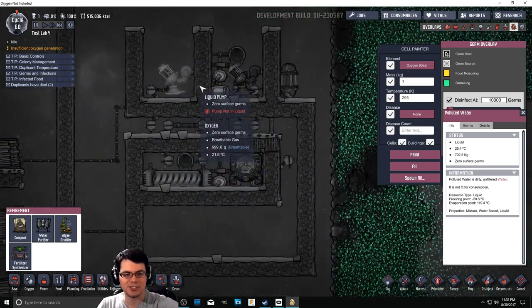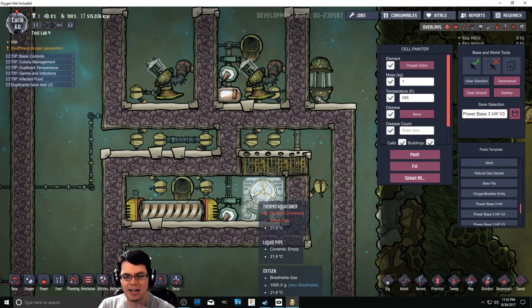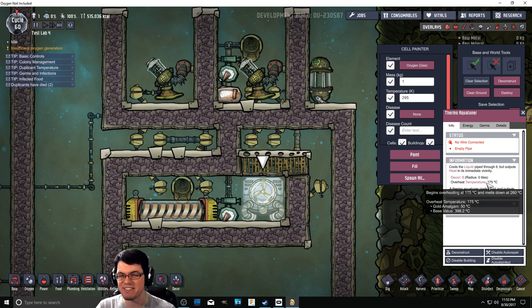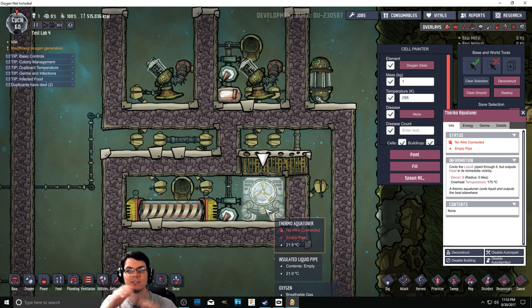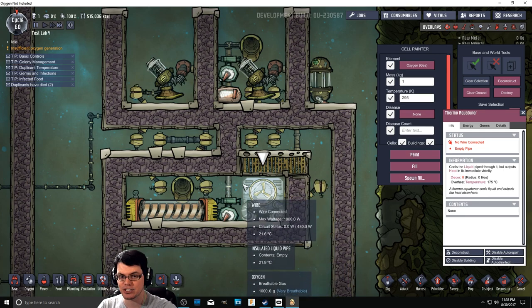We're going to take that, put it up here, and this is going to be the chamber that pumps into this area down here. We've tried this before, but we didn't have the thermal aqua tuner. This is a new piece of equipment that can overheat, and since it's made of gold amalgam, at 175 degrees Celsius. That should be hot enough to create steam. However, once you get steam in an area, it's going to contain a lot of energy and it might be above that temperature and could potentially damage stuff around it.